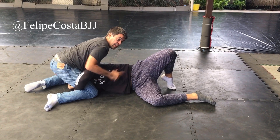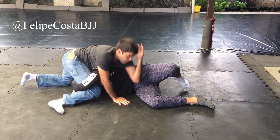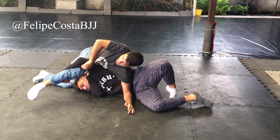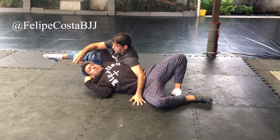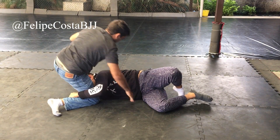At this point, when he starts to turn, you have to come with your elbow and put it here, and then you control his arm, and just switch your legs. Very often your leg will help — your leg is over here.